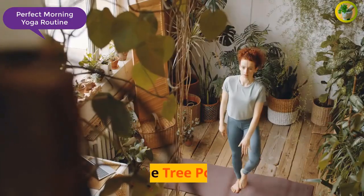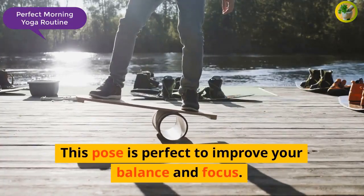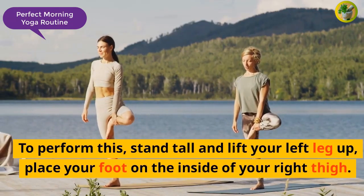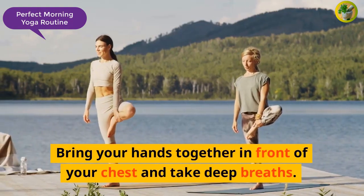The next pose is the Tree Pose. This pose is perfect to improve your balance and focus. To perform this, stand tall and lift your left leg up, place your foot on the inside of your right thigh. Bring your hands together in front of your chest and take deep breaths.